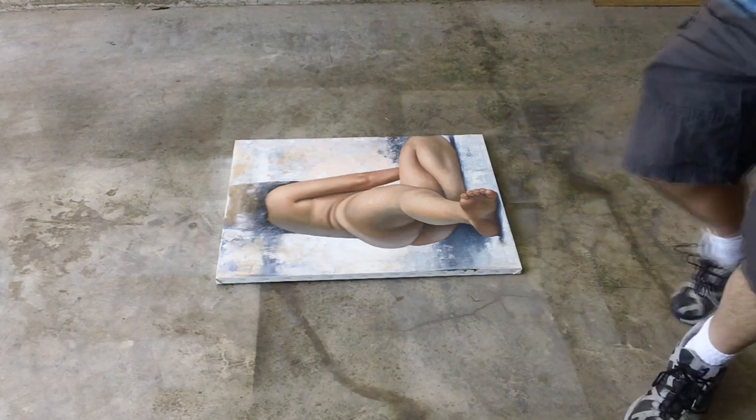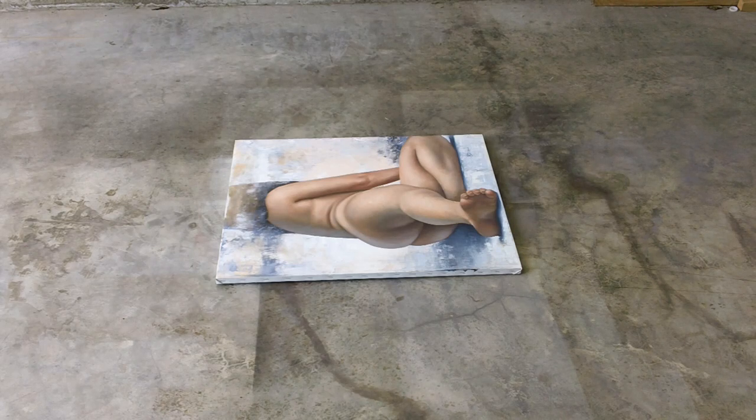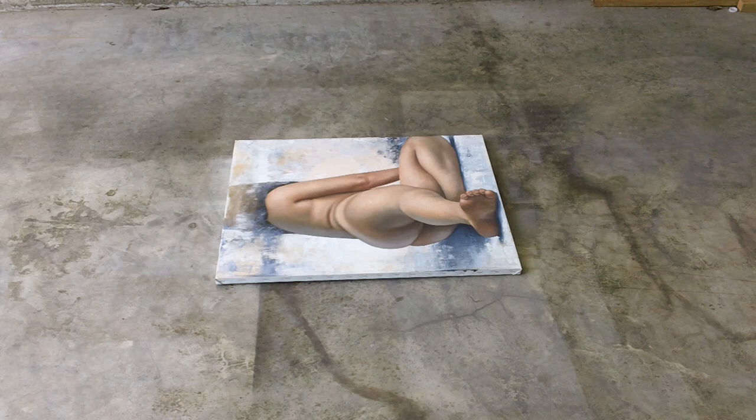And that is pretty much it. It is nicely and evenly coated at this point. The only thing now is to just let it dry. But that's Varnishing 101 for you.